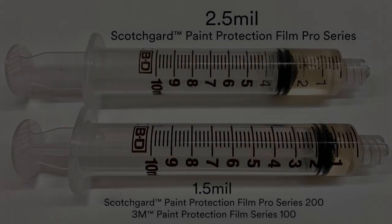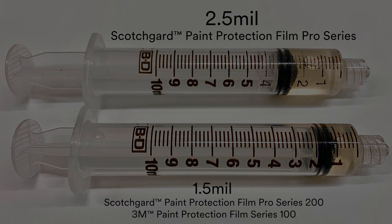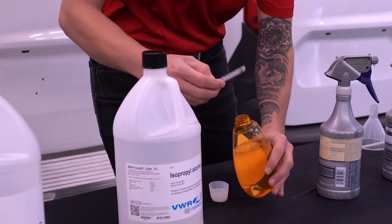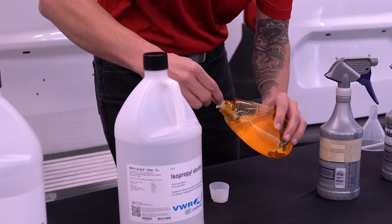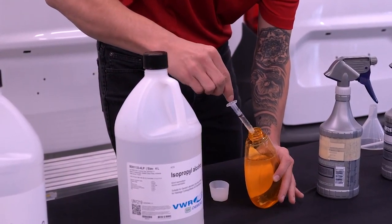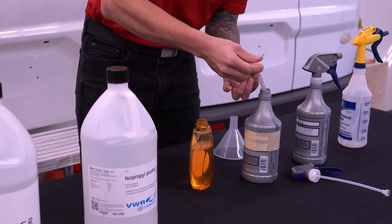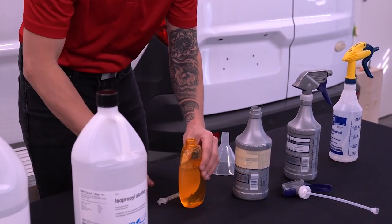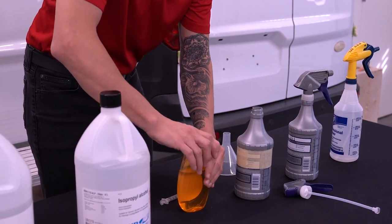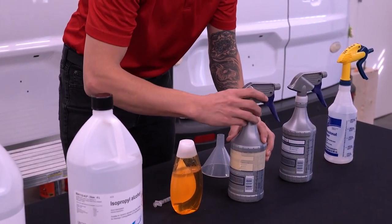The Pro Series 200 PPF uses less shampoo or mild dish detergent than Pro Series, resulting in a change in the slip solution composition. Measure 1.5 to 2 milliliters of baby shampoo or mild dish detergent into your syringe. Do not exceed 2 milliliters of shampoo or detergent. Squeeze the shampoo or detergent out from your syringe and into the 32-ounce spray bottle. Replace the caps on the baby shampoo or detergent bottle and your spray bottle.